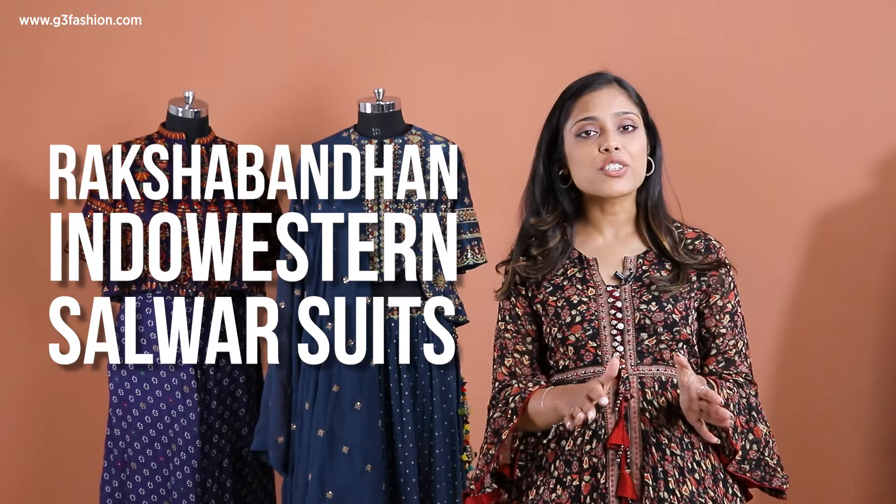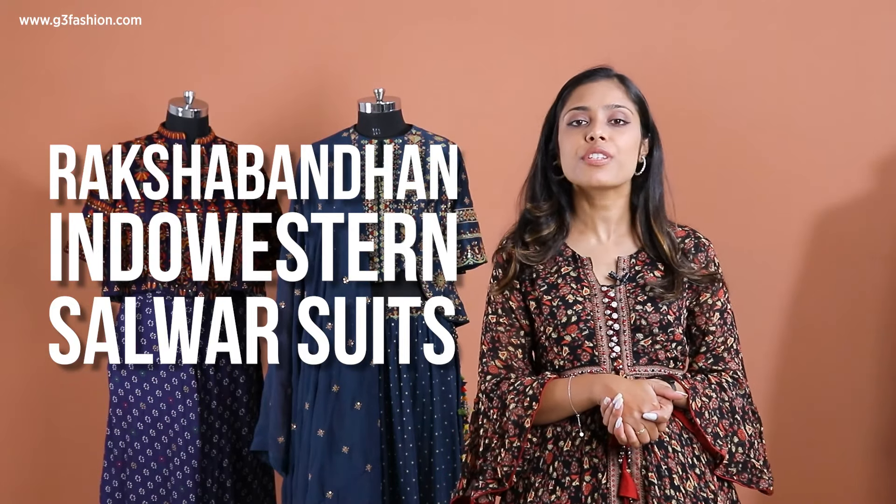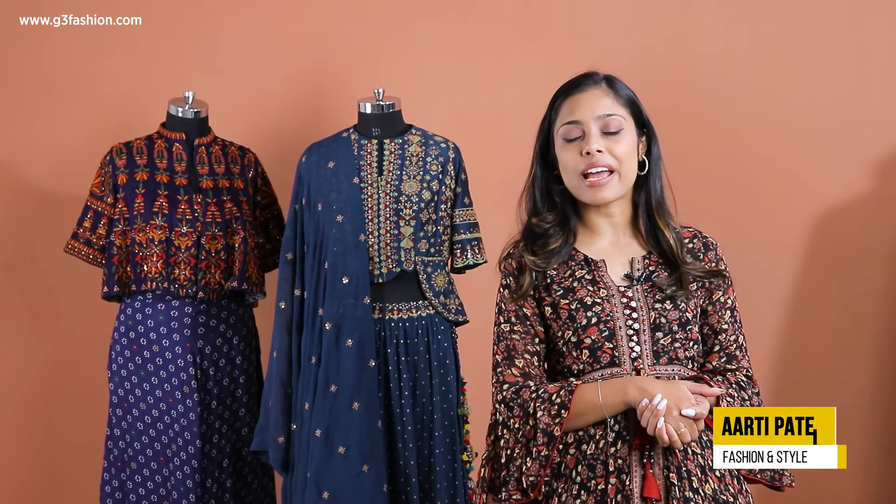Raksha Bandhan is around the corner and if you're looking for something stylish in an Indian fusion look, then this video is perfect for you because I'm going to show you different types of Indo-Western salwar suits that you can try for the season. Hi and welcome to g3fashion.com with me Aarti, your one-stop solution to dressing in Indian ethnic wear and style guide.